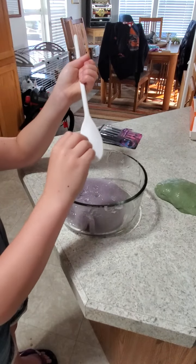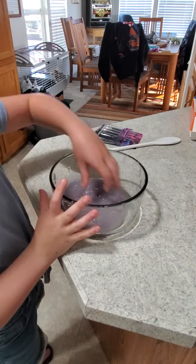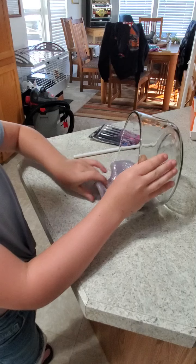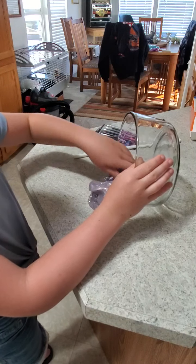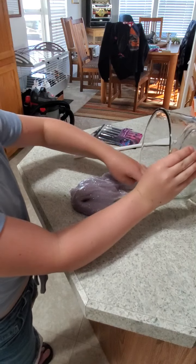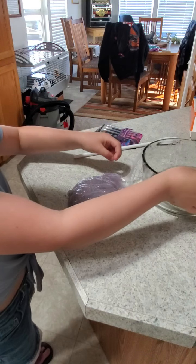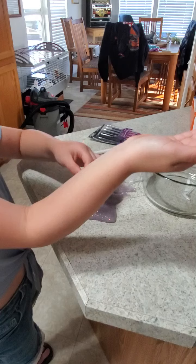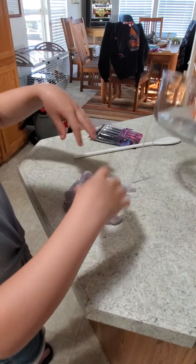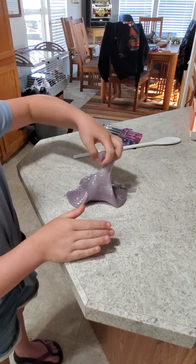I got my spoon. You can also put this on the table — it has to be a hard surface. I don't think it's ready, it's still slimy.